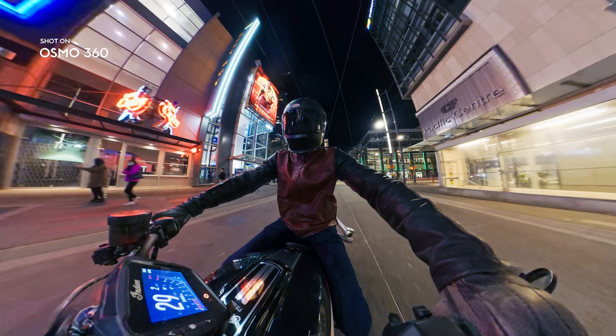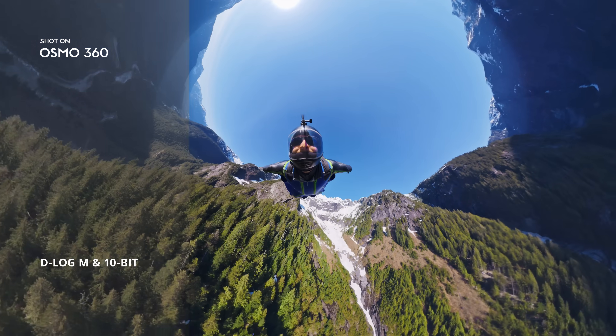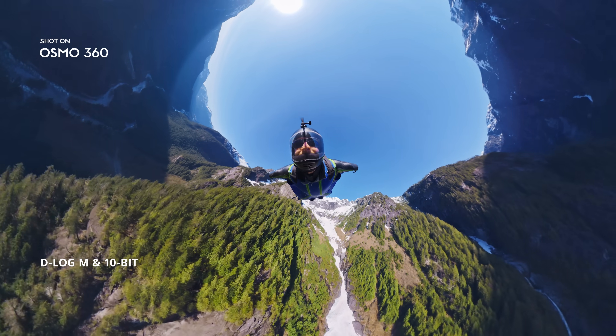Low light? No problem. Enable Super Night Mode to get clearer shots. D-Log M. 10-bit color. Pro editing unlocked.